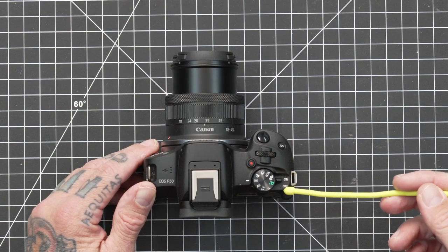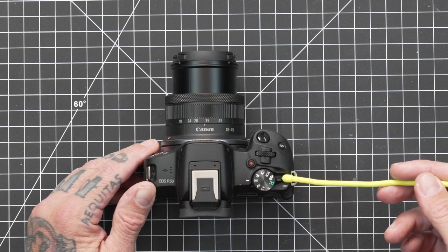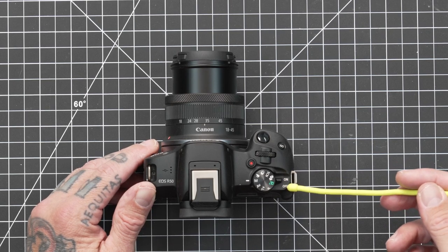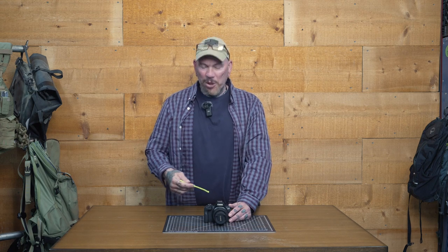We have our on/off switch — pretty self-explanatory. Put it in the on position and she's ready to go; turn it off and your power's going to turn off. I apologize if you hear jets flying around — I live close to an Air Force base. My opinion is that's the sound of freedom, but sometimes it interrupts the recording. We'll keep going.